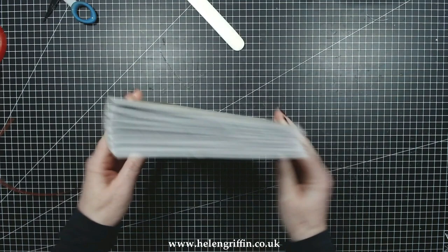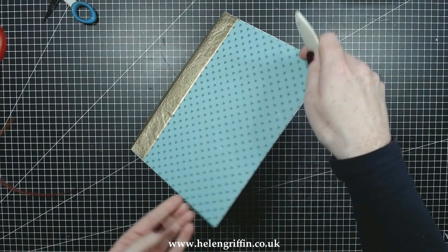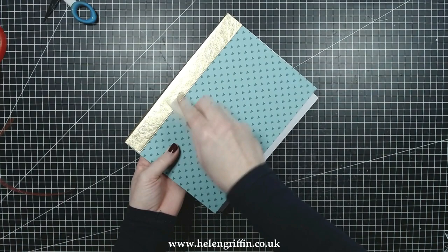I just noticed an air bubble there, so I'm going to lift it up and put my hand underneath to support it, then give that a really good burnish.